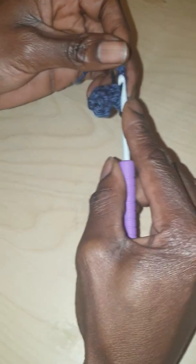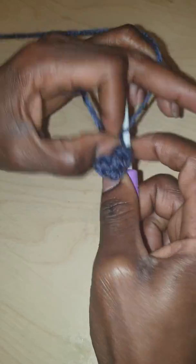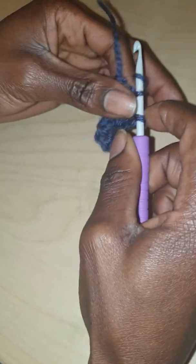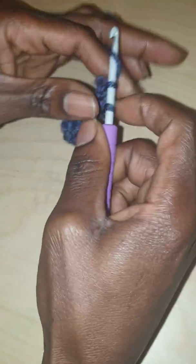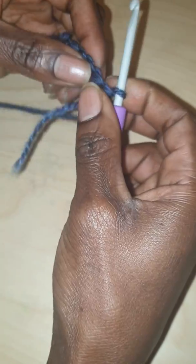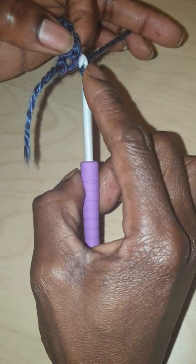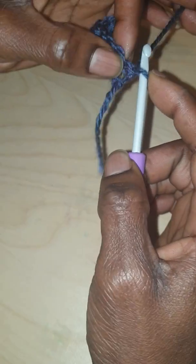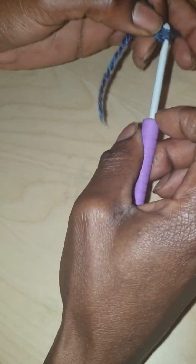Once at the end you turn your work. This is me basically working without making use of a chain, because I don't really like working with chains. You turn your work and then you immediately just go right into the very first hole right next to the stitch. Under normal circumstances you'd chain one, but I don't chain one — I just go straight in there.